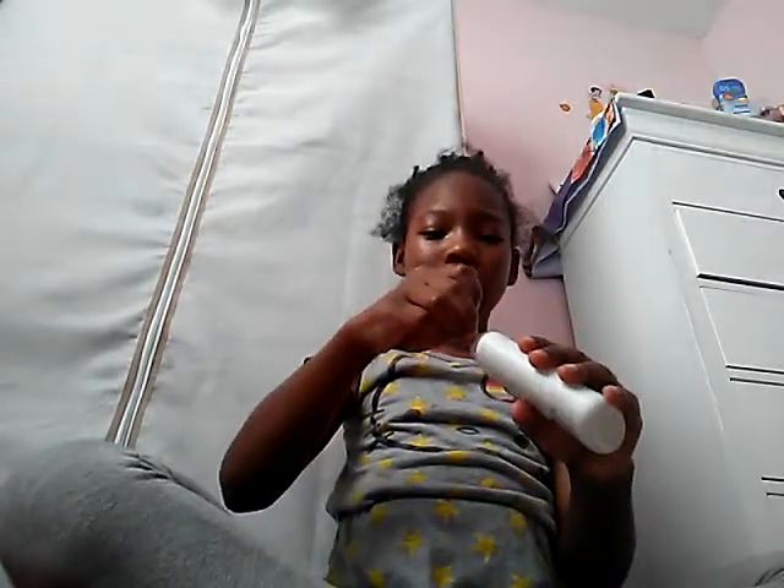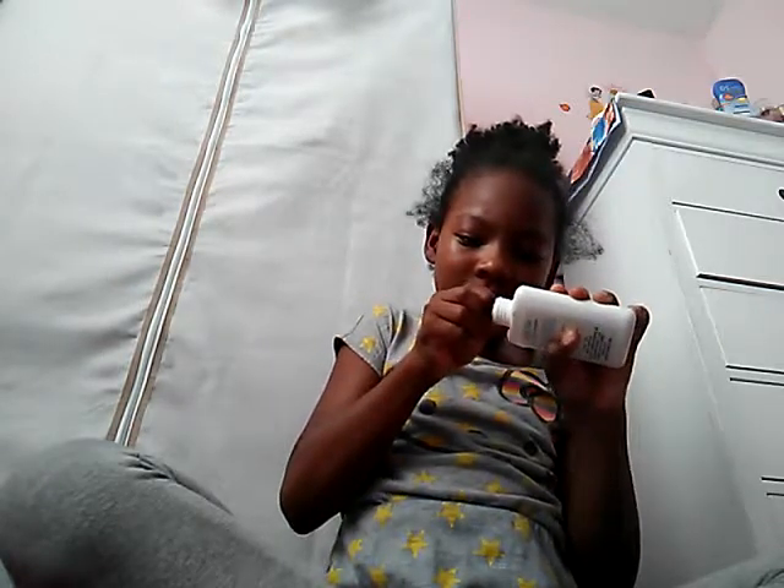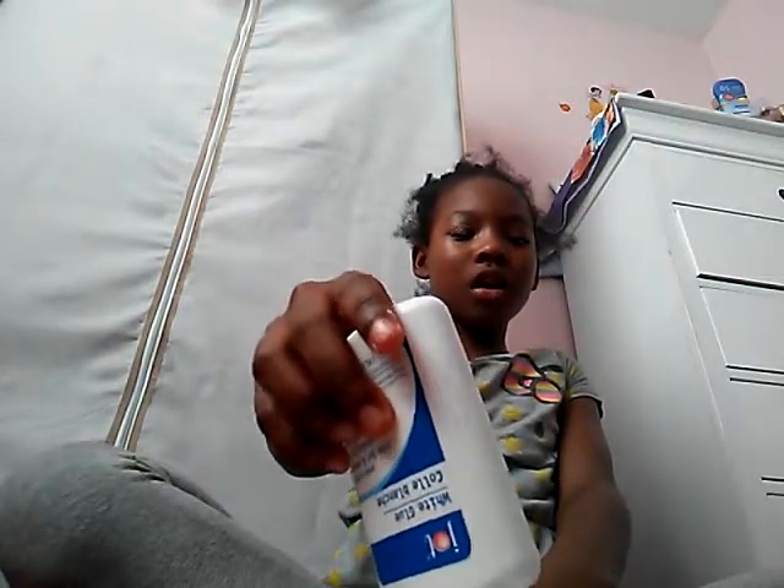So you want to take glue. Now you want to take glue and pour it out.